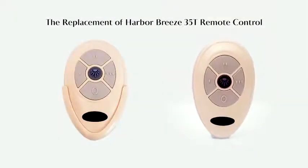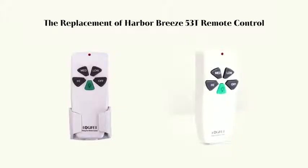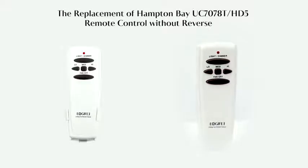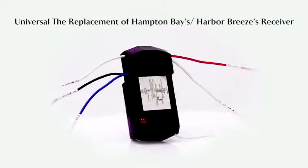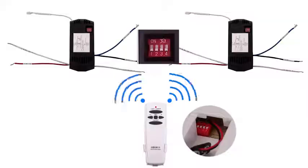Let's first know the model of the remote control. This is the replacement of Harbor Breeze 35T, the replacement of Harbor Breeze 53T, the replacement of Hampton Bay UC7078T HD5, the replacement of Hampton Bay UC7078T HD6 with reverse button universal, and the replacement of Hampton Bay Harbor Breeze receiver.